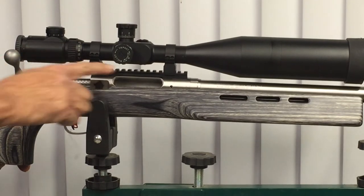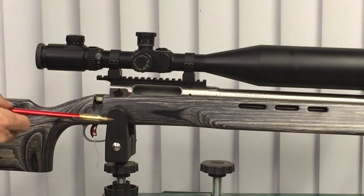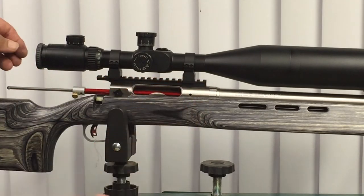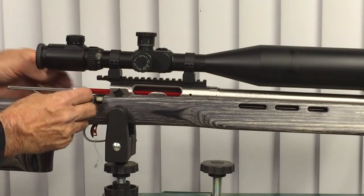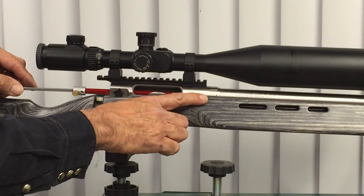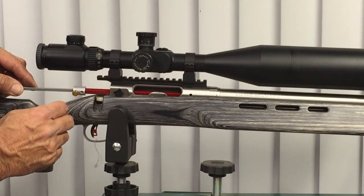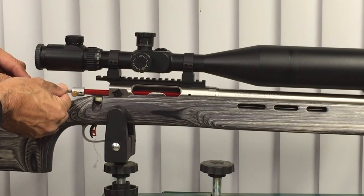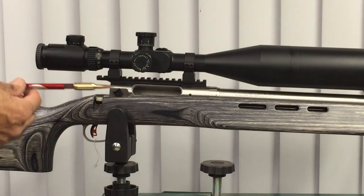Remove the bolt from the rifle — make sure it's empty, pull the trigger with the safety and the bolt comes out. With the bolt removed and an empty chamber, take the modified case with the tool and insert it into the chamber. It's a good idea to clean the chamber with a brush first. Run it in until snug. Loosen the set screw, then push the shaft in until you feel the bullet hit the lands and grooves — that's the ogive contacting the crown. Once everything's tight, tighten the set screw and gently pull it out.